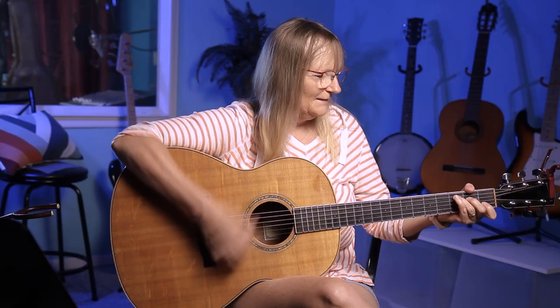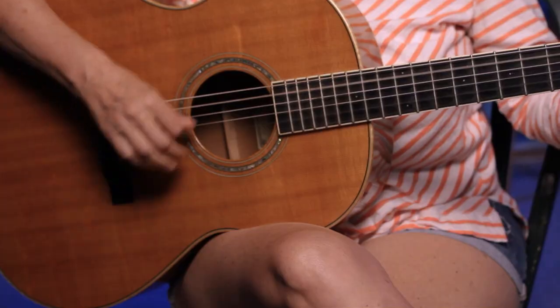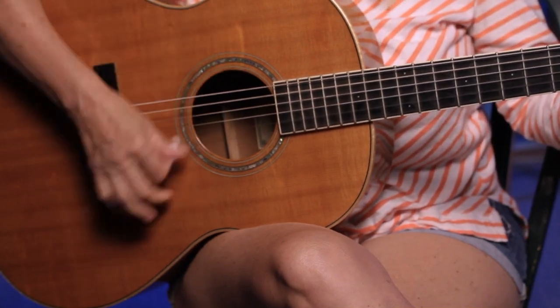Take a listen. Does that sound familiar? Today we proudly strum our way through this CCR classic. I'm Irene. Let's get rolling.